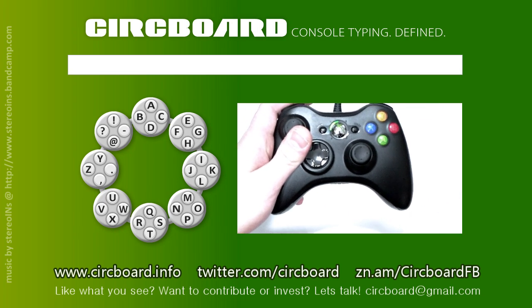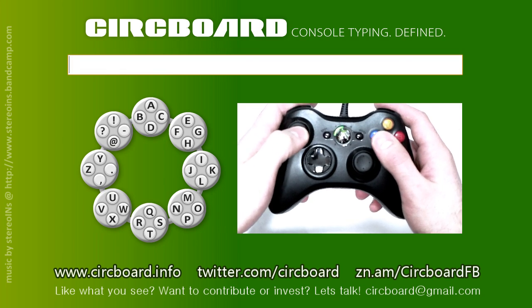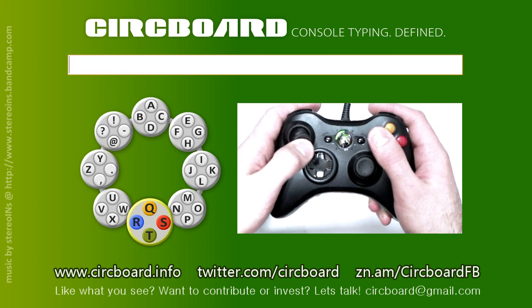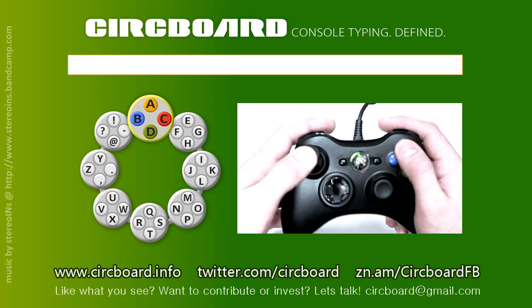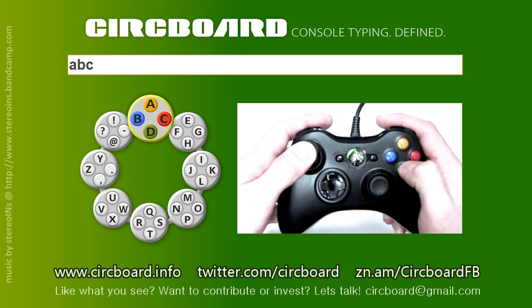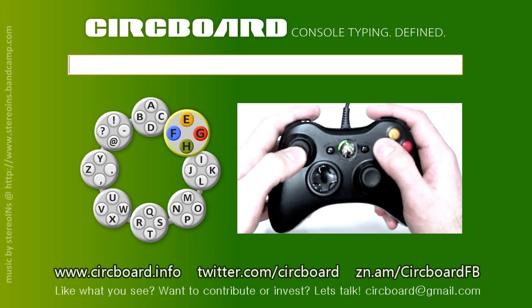You might wonder, how can I type with an Xbox controller? Or maybe you forgot that it's even possible given the current, bulky and often annoying methods. Why don't you take a look at this? Circboard uses your left joystick and four buttons to type in any word, accessing each individual character at the same even speed.